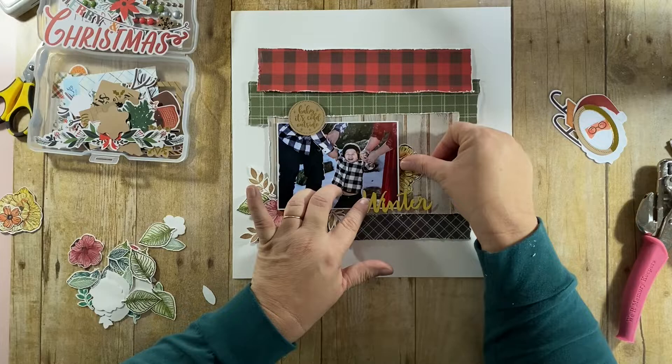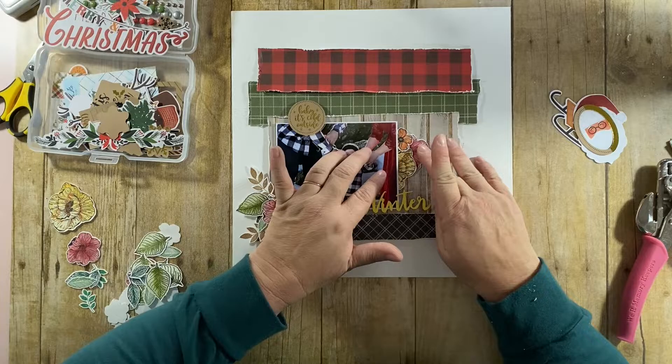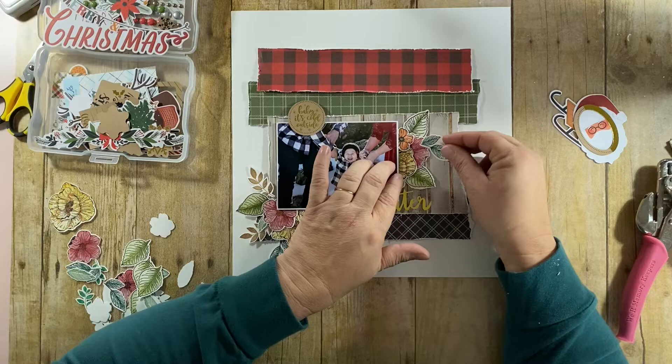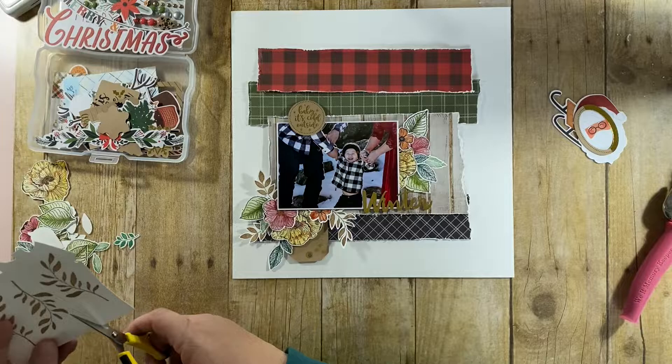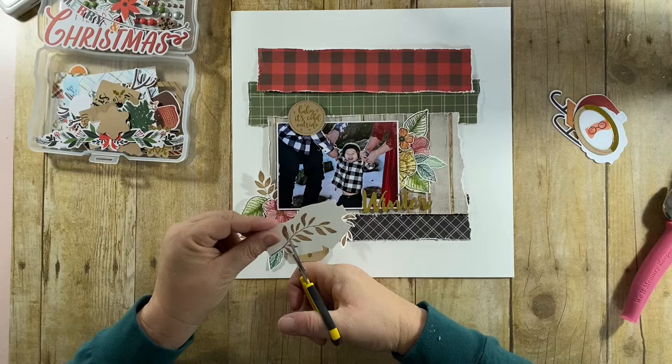Now I'm going to build the cluster off to the right. I have my main cluster in the lower left-hand corner, and then a smaller cluster to the right. I took the red really from the inspiration in my daughter-in-law's dress, and I ended up using two or three different colors of green for the leaves — it just adds a nice, natural touch to the layout.